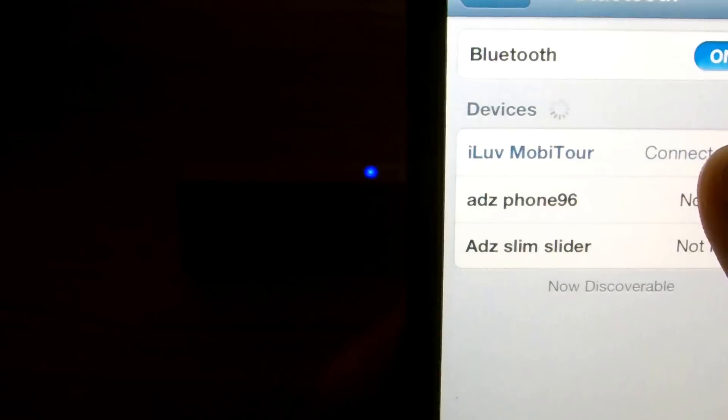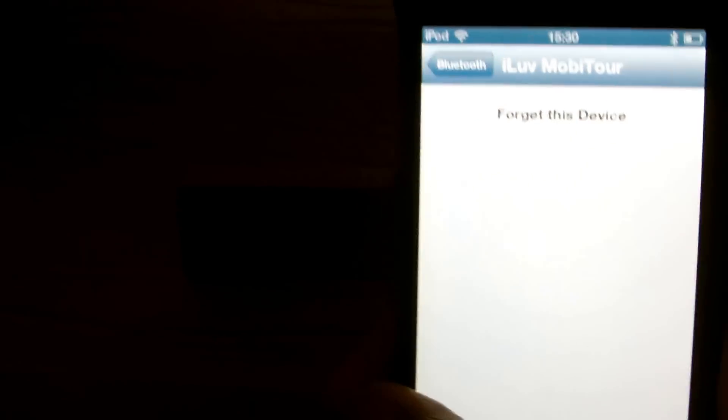So I'll click — if it's not connected I'll click Connect. I'm already connected, as you can see.